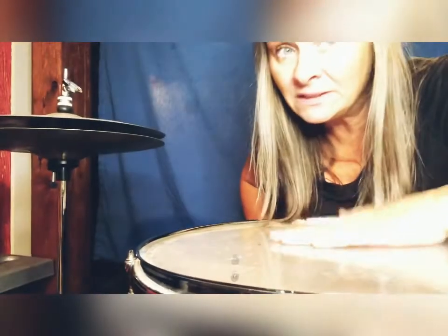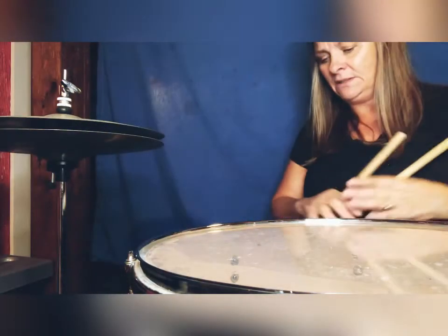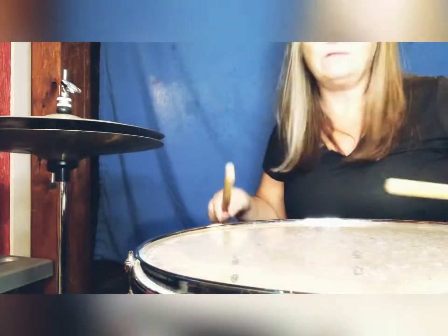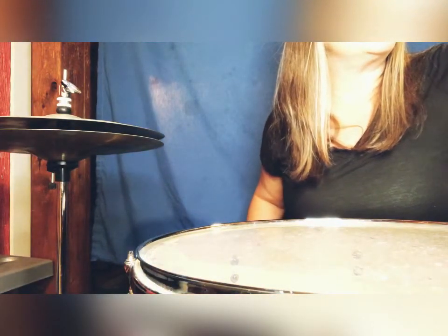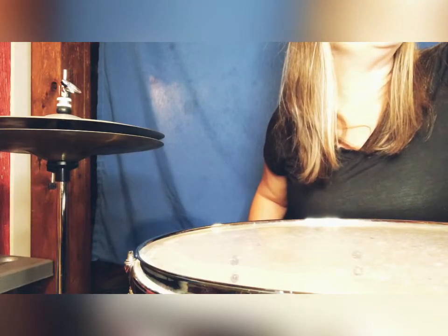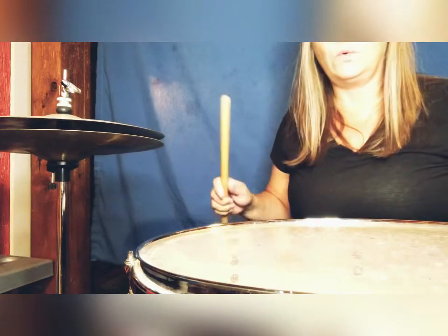All right, so here we go — bass and crash. Even though we know those aren't really those instruments, we're kind of making do with what we have. This is bass and crash for the Star-Spangled Banner. One, two, three, one, two...